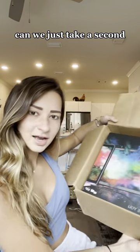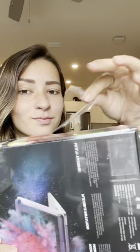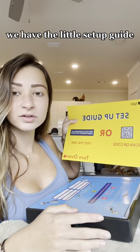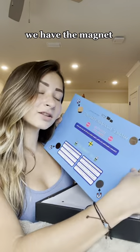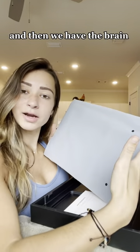Can we just take a second to appreciate how beautiful the packaging is? Oh my god, this is my favorite part. Let's see what's in here exactly. So we have the little setup guide, we have the magnet location template to show exactly where to stick it, and then we have the brain and beauty herself.